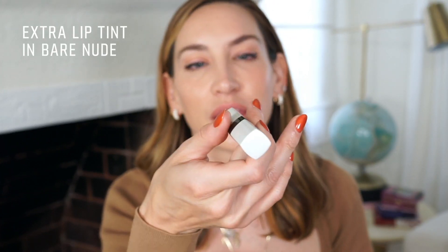Since all the emphasis is on the eye, we're going to do a really simple lip. This is one of my favorite pencils — Ballet Pink — and I use it to cheat my lips fuller by drawing the lines ever so slightly outside, then blending with your fingers and filling in a little bit. Then I'm finishing with the Extra Lip Tint in Bare Nude — a really natural nude lip that gives a lot of moisture and shine. It completes the look.